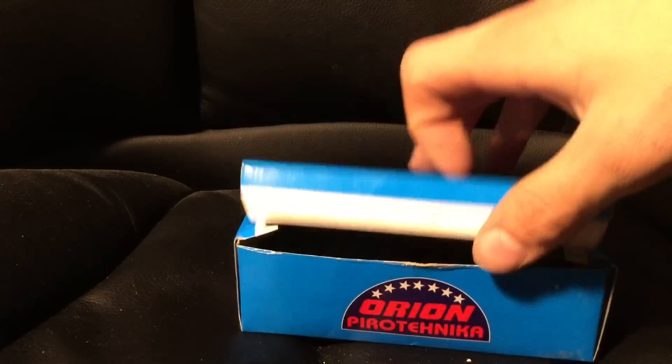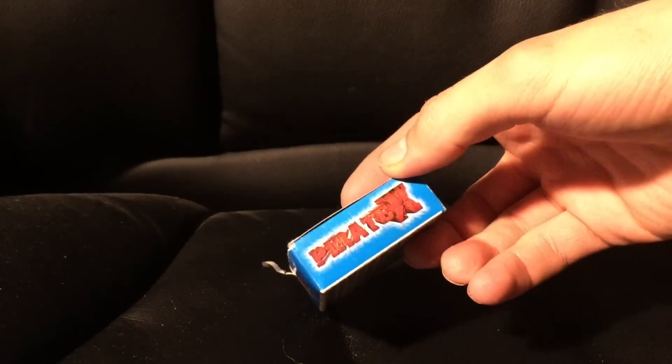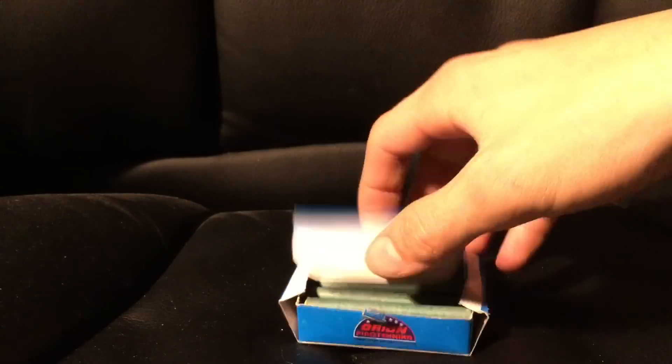I'm going to use a lot of different pieces, including a lot of smaller pieces.